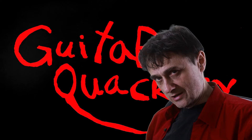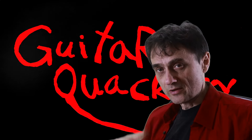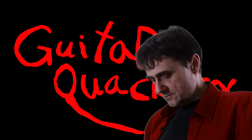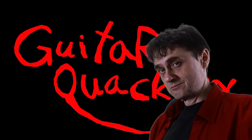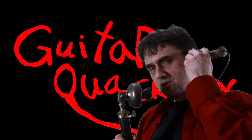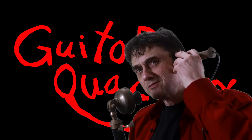Before I started working on this video tonight, I was working on this — a full refret of a G&L. There's a video of this project also coming up whenever I find the time to put it together for you. While I'm trying to work on YouTube videos, my customers keep calling. Guitar Quackery. No, it's not ready yet. It will be ready when I'm done. I'll call you. Thank you. Bye.